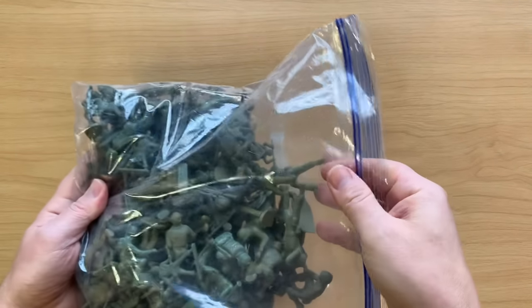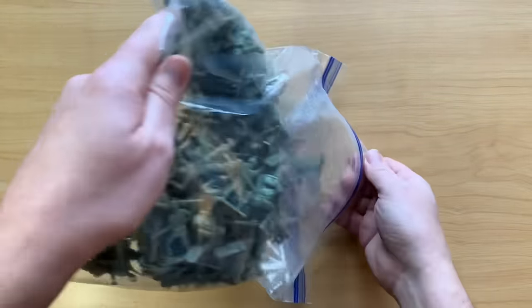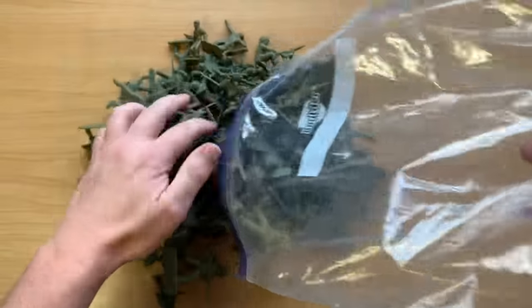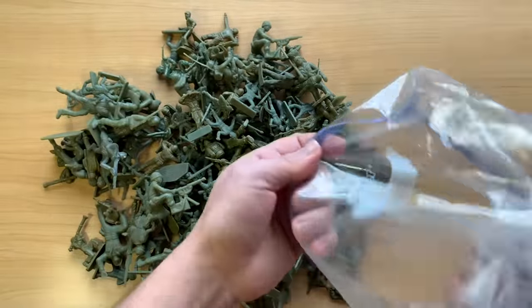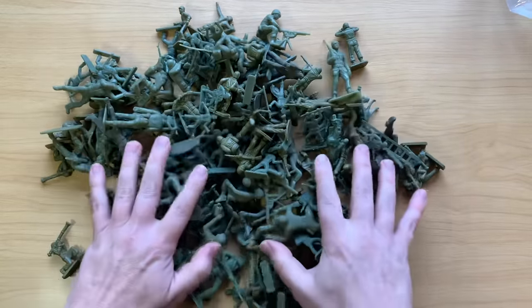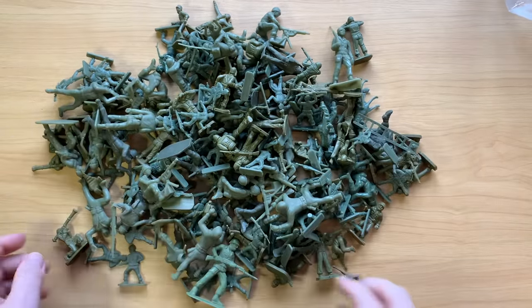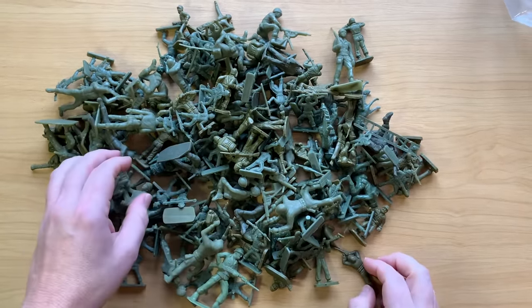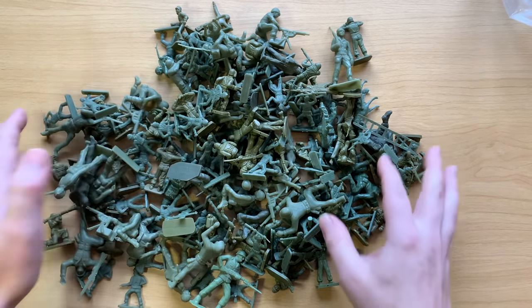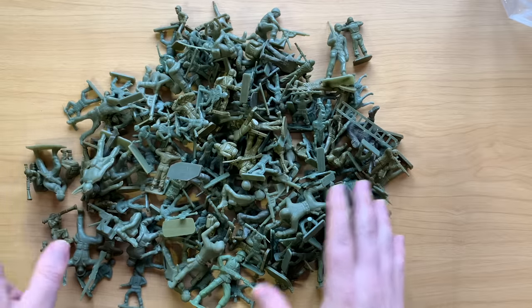Welcome back to the Collector Chronicles YouTube channel. Today we're going to be looking at and discussing army men. Army men are probably, aside from things like a baseball bat or football, the classic American toy of modern times is the plastic army man. Everyone's seen army men, even if you're not a boy or you don't have a brother — you grew up seeing army men and you know them when you see them. The good thing about army men is they're cheap and you can get a whole lot of them and go out in the dirt pile and have a bunch of fun.